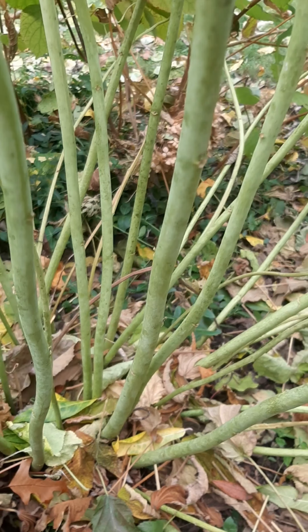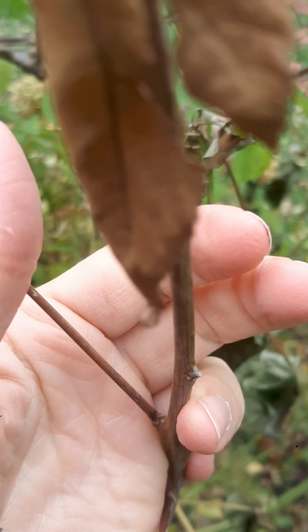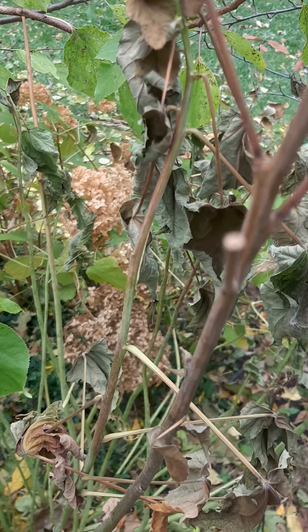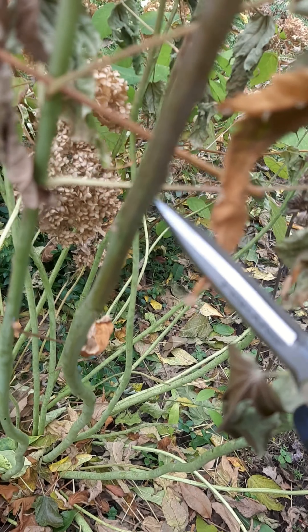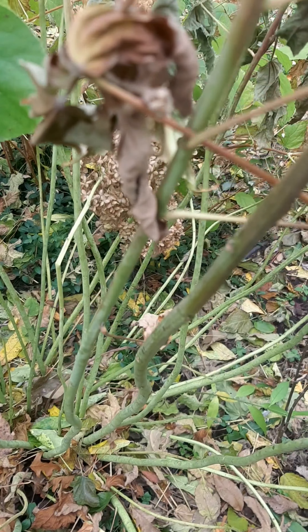Some of the stems have progressed even further, like this one — the top of it is already brown. So I'm going to just follow that stem down to where the brownish meets the green. It's still kind of green here, but it's fine.